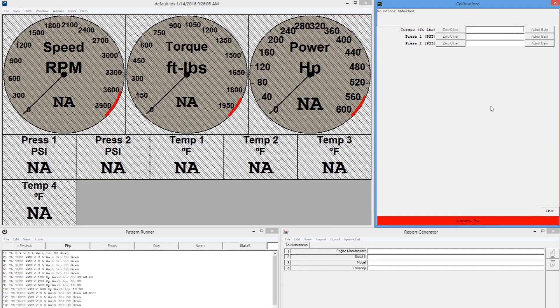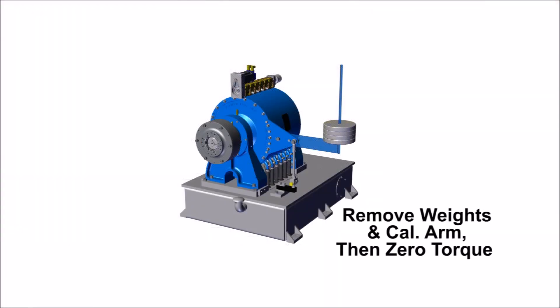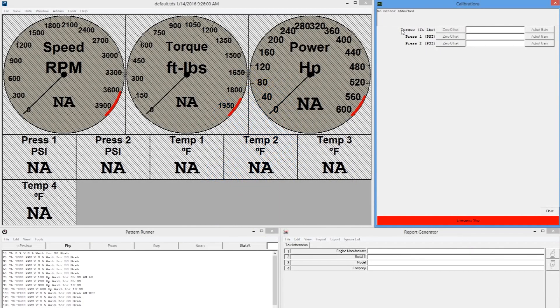Then enter this value into the entry box and press the Adjust Gain button. To finalize calibration, remove the weights and the calibration arm from the dynamometer. Return to PowerNet and zero torque once again.